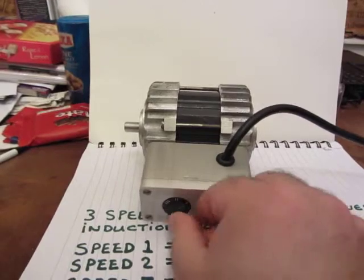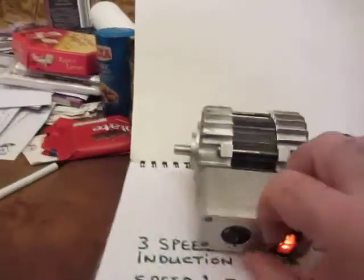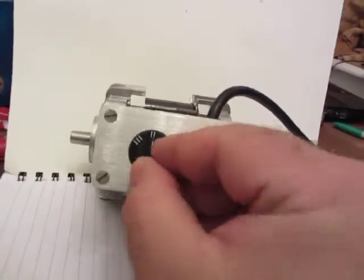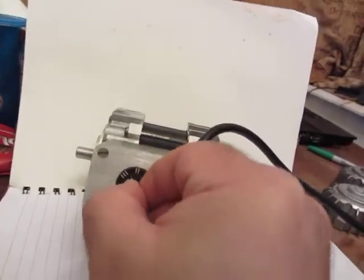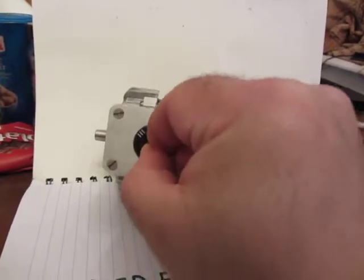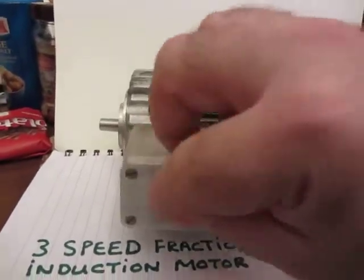There's a slight pause when you move the selector from one speed to another, because while the connections inside make connections — see, if I put it in between, it stops, because then they're not connected. But the moment I turn it a little bit more, it engages. Typical rotary switch.